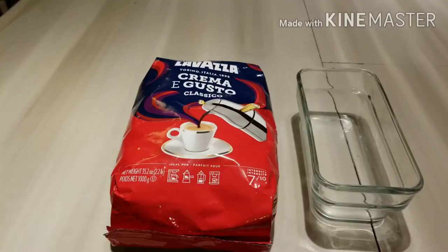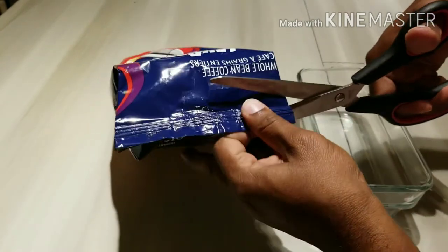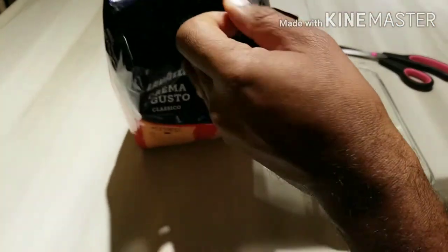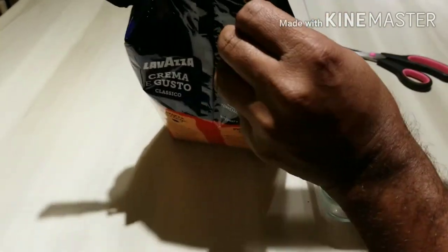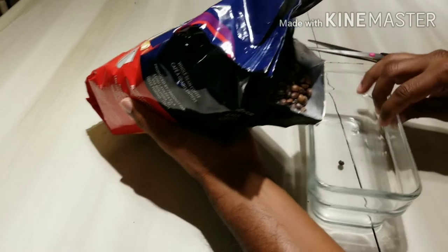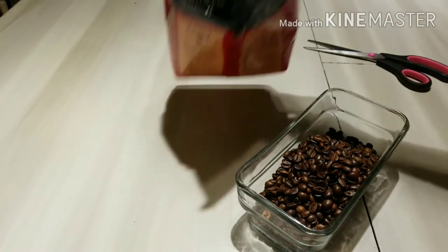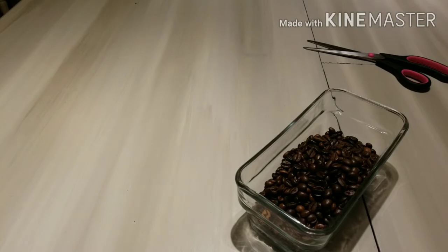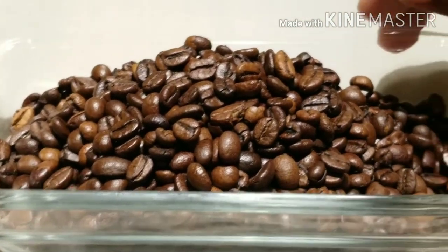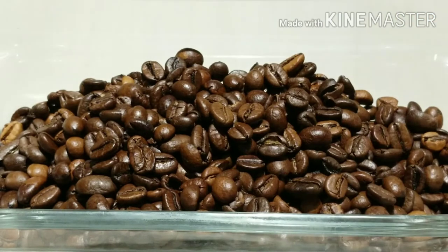So let's have a go — let's open and see this. Okay, this coffee smells great. It's a medium roast like I said. Amazing aroma.